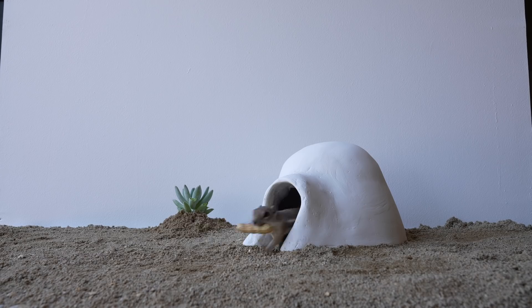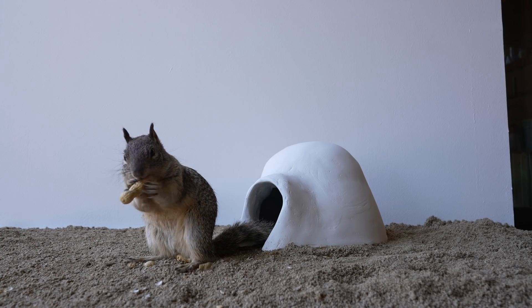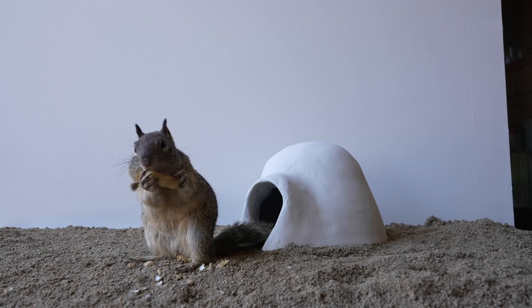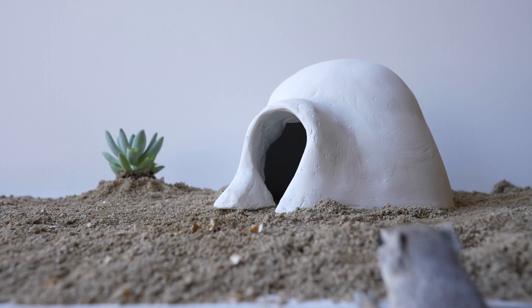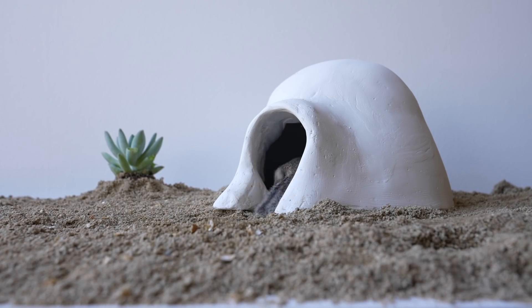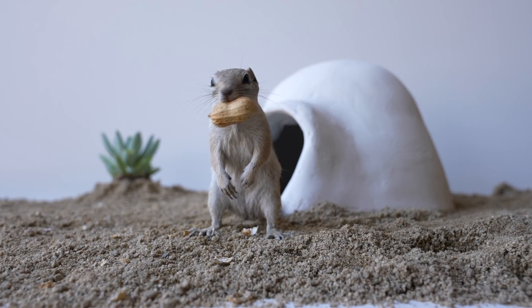Gary seems to like his new house, although his motivation might be primarily peanuts. Very quickly, the much larger and meaner pirate squirrel moved in and tried to get in on the action, but Gary is quick and sly and quickly reclaimed the throne.